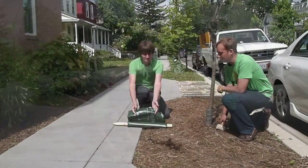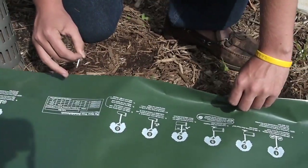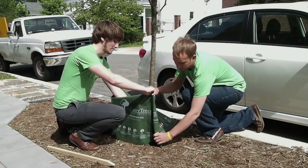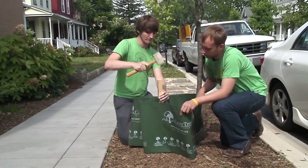To install, unfurl the bag. Poke two to three small holes along the bottom with a pin or nail to slowly release the water. Loop the bag around the base of the tree. Tuck the ends of the bag inside so the slits are facing each other. Thread the wooden stake through the slits and hammer it into the ground approximately a foot from the base of the tree trunk.